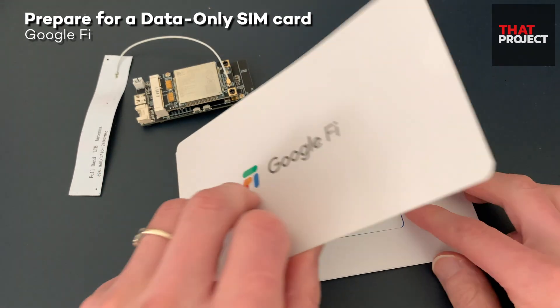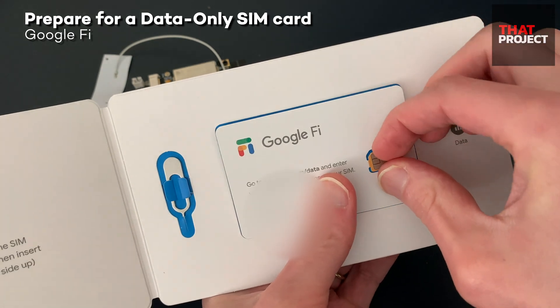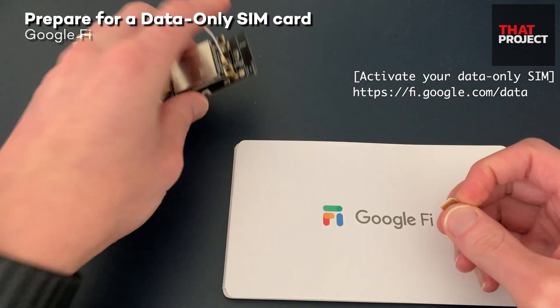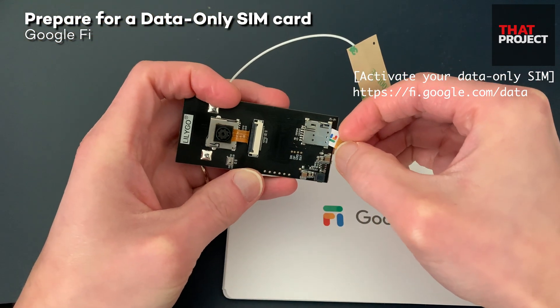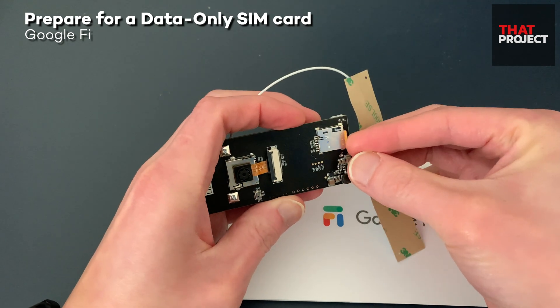My Google Fi data SIM card has arrived — it took about 5 days to be delivered. There is a secret code to activate the SIM card in the paper case. You can use it after activating the SIM card through the Google Fi webpage. Now let's get down to the first project by inserting the SIM card into the slot.